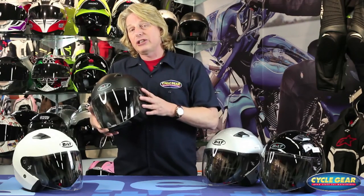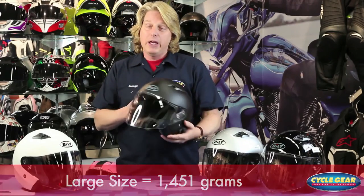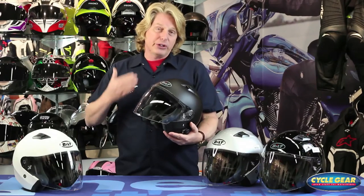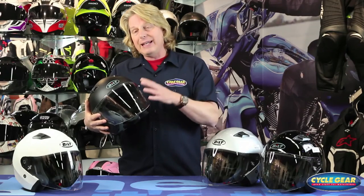This helmet in a large size weighs 1,451 grams, which is really nice and lightweight, so you could be on the road for many hours with very little stress on the back of the neck and little wind buffeting as well. There are tinted shields and mirrored shields available, so if you want to achieve a certain look or want a bit more eye protection, that's available for the helmet as well.